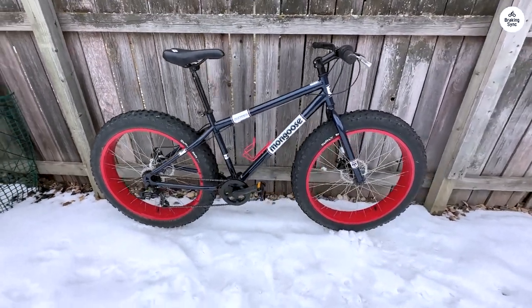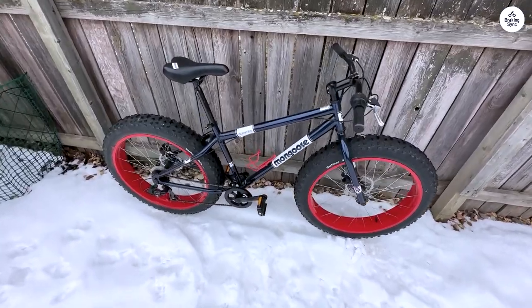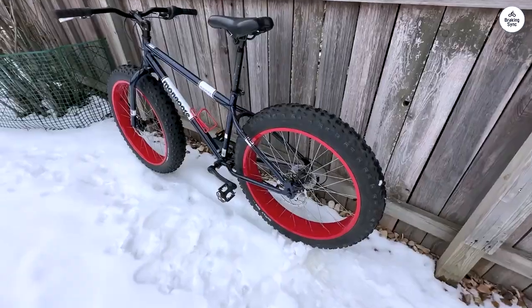While the box showed a few minor dings and tears, nothing raised any alarms. Unpacking the bike revealed meticulous packaging — no loose components, everything securely tied and wrapped.